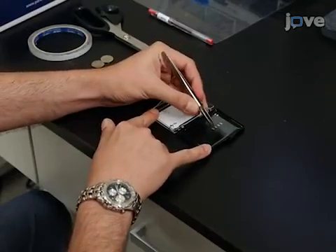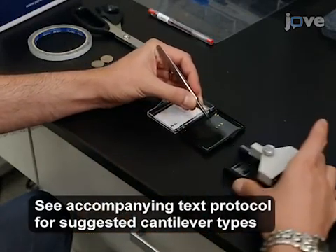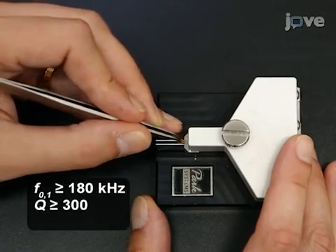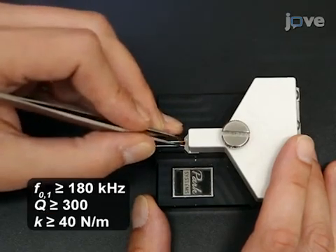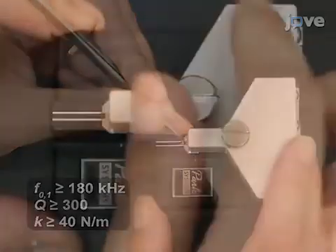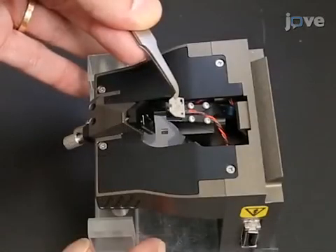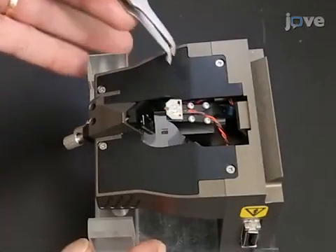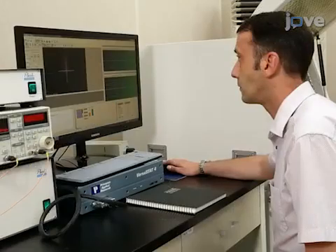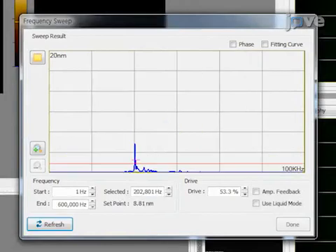To begin, mount a stiff diamond-coated cantilever with a first free resonance frequency of at least 180 kHz, a quality factor of at least 300, and a bending stiffness of at least 40 newtons per meter onto a clamping holder of the AFM. Mount the cantilever holder onto the AFM head, align the laser beam, and perform a frequency sweep to determine the first free bending resonance of the cantilever.